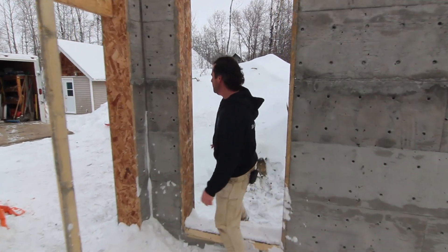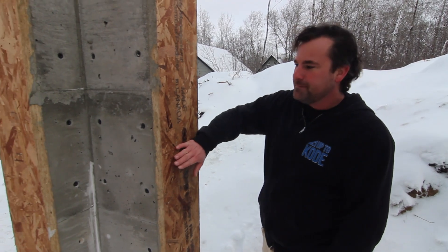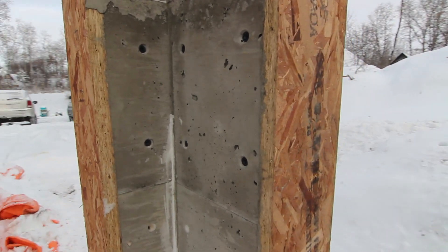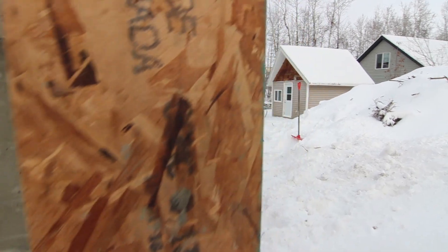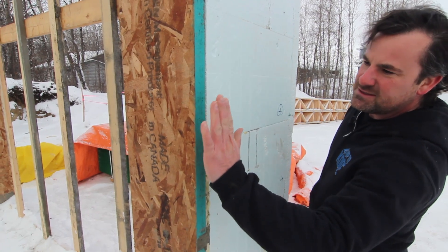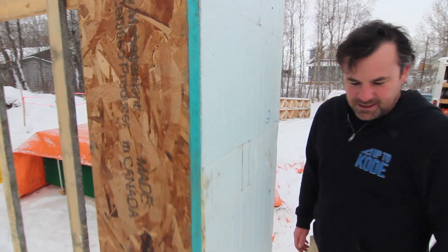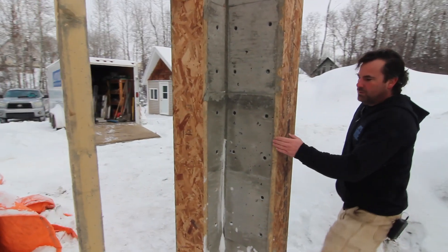Right off the hop, the simple, easiest way for us was a traditional wood buck. What that allows you to do is keep it flush on the inside. Come take a look — it's flush on the exterior as well. This is an exterior door to a garage, and what this allows us to do is install the door here. We have nailing and an easy attachment for the door, and then on the inside, we're flush here.